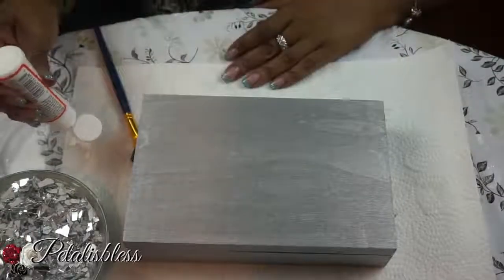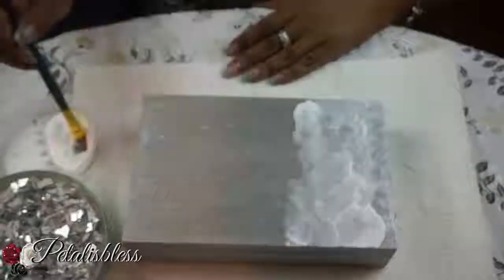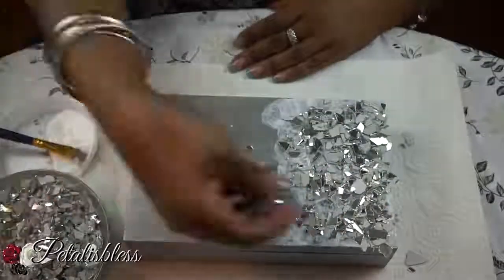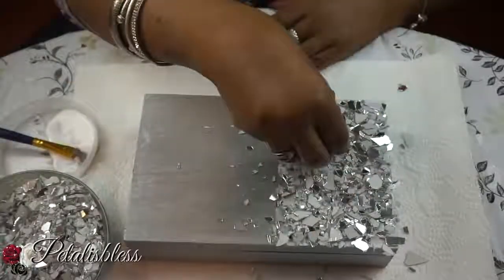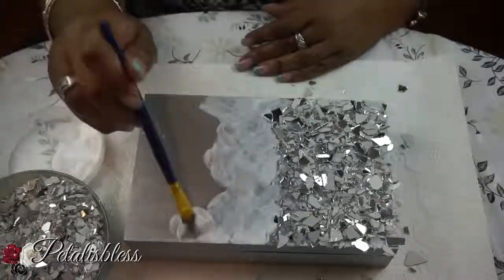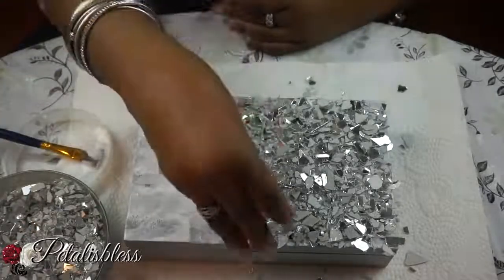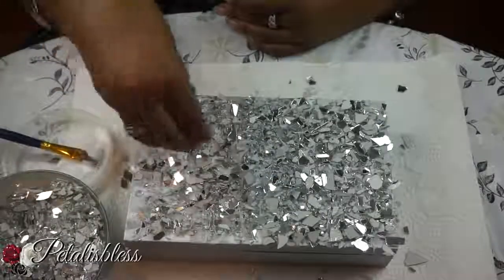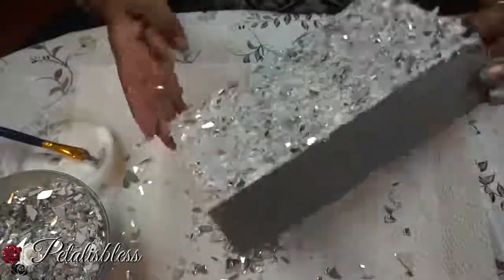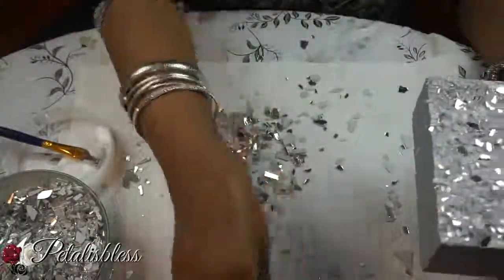Now that our box is dry, we're going to add a generous amount of mod podge over the top and add our crushed glass. Ladies, please use gloves when handling the crushed glass — I don't want you to get hurt. I do a lot of mosaic pieces and I've honestly never gotten cut, but please use gloves or a spoon to lift and place the pieces.